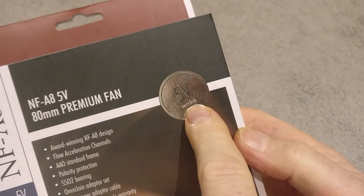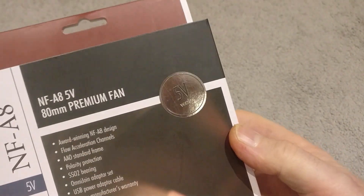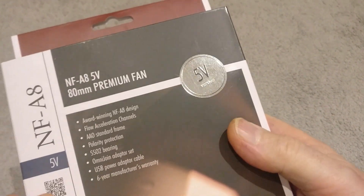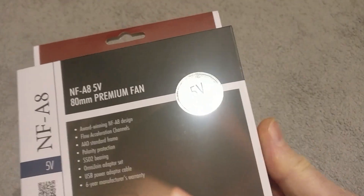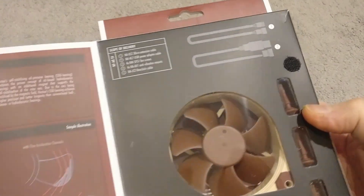So I thought I'd just do a quick unboxing. This is a 5 volt version — a lot of these are 12 and 24 volts. I bought a 5 volt because I want to run this off of a USB power supply which I've got in the outside cabinet. So this comes with a USB extension lead, which makes it nice and convenient. Let's just open up the box.